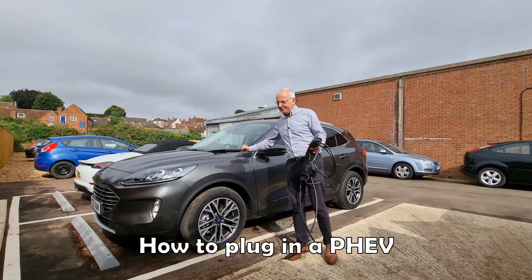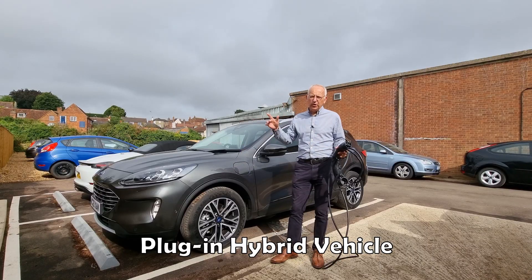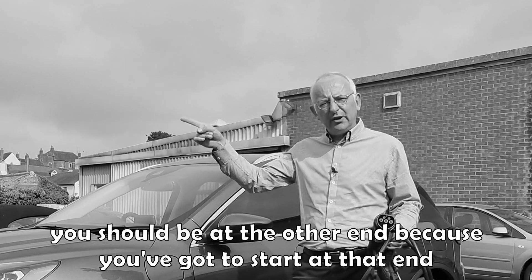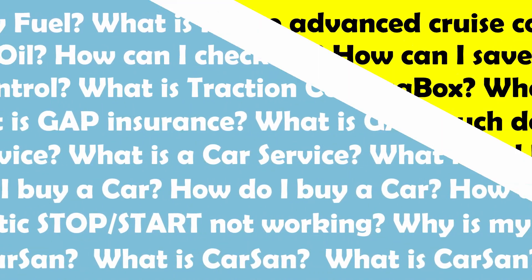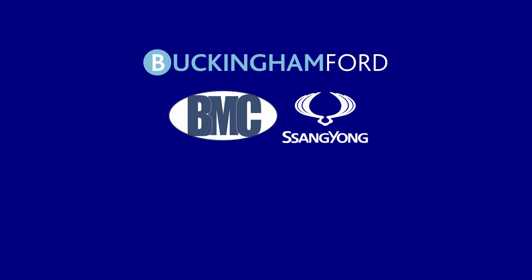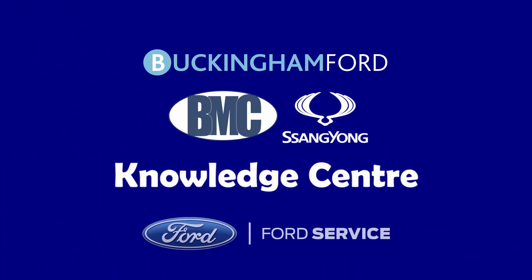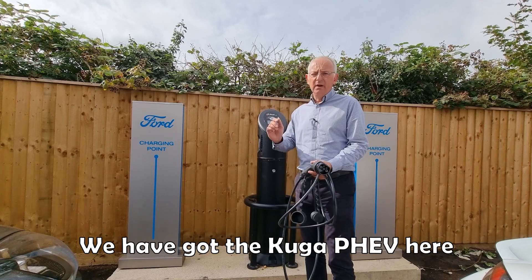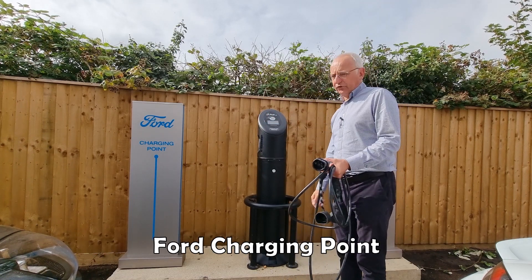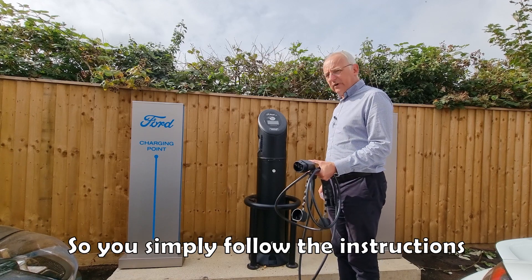I'd like to show you how to plug in a P-HEV plug-in hybrid vehicle Cougar to a Ford charging point. We've got the Cougar P-HEV here and we've got the BP Pulse Ford charging point. So you simply follow the instructions.